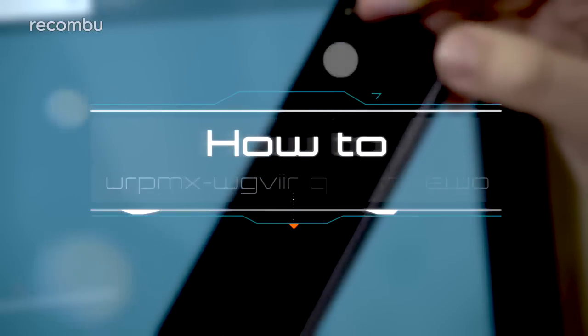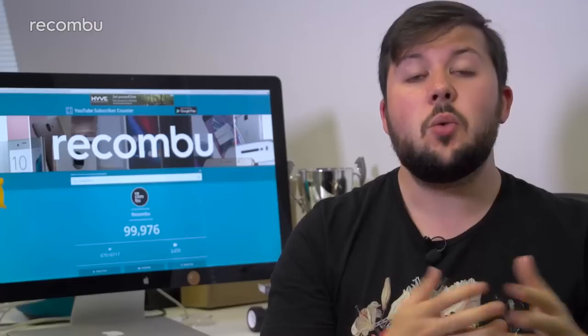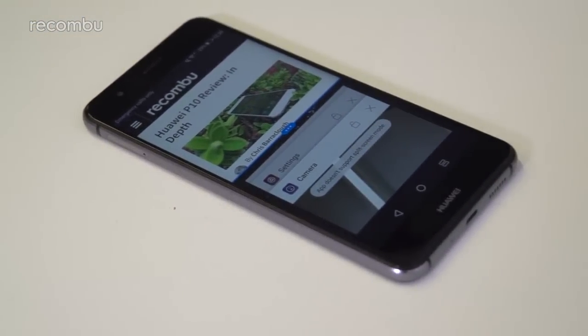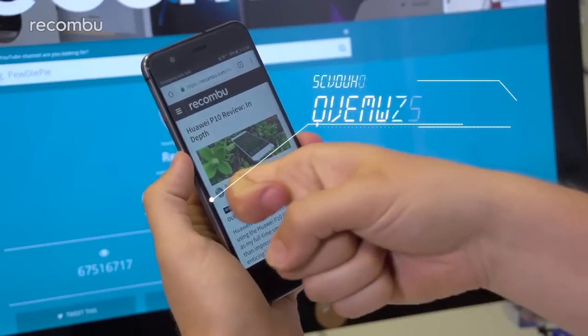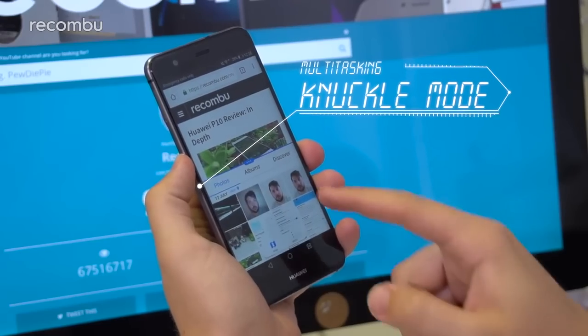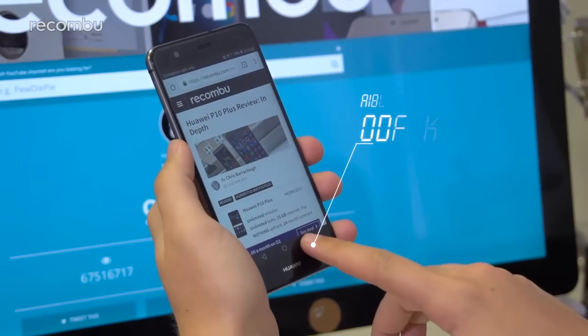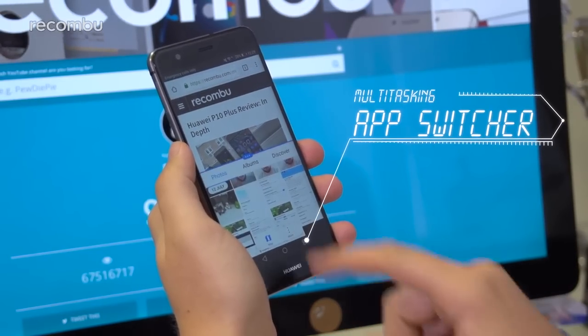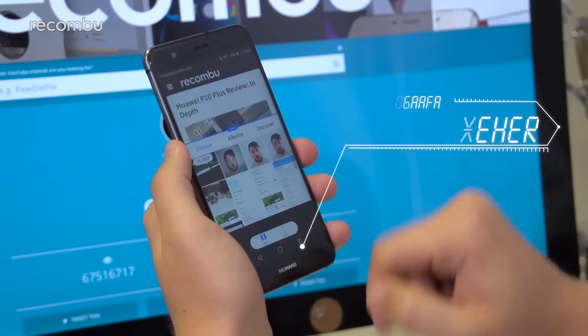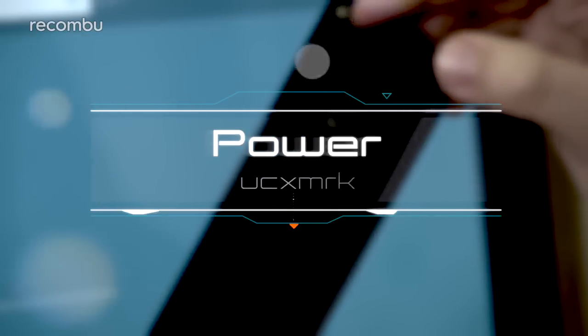Many Huawei phones have offered split-screen multitasking for some time, and Android Nougat on the P10 Lite makes that feature native. You can run two apps simultaneously in one of two ways: first is Huawei's knuckle mode — simply drag your knuckle across the center of the screen to trace a blue line, splitting the screen so you can pick another open app. Alternatively, press and hold the app switcher key when in an app. You can also drag the blue bar to alter how much screen each app takes up.